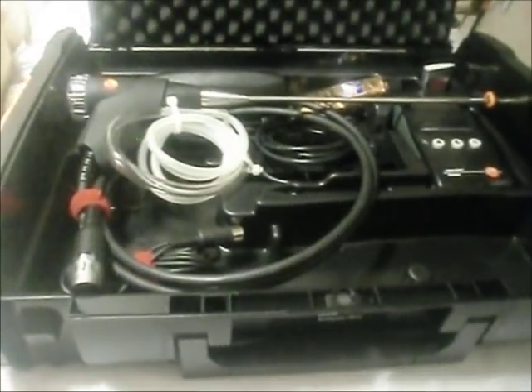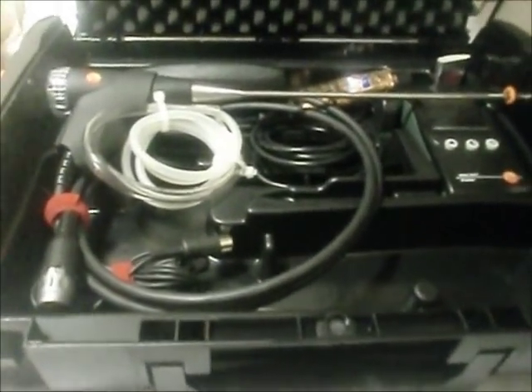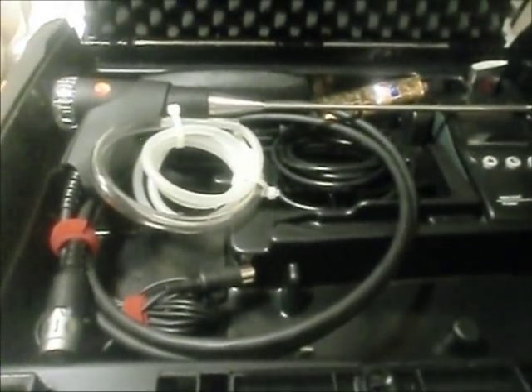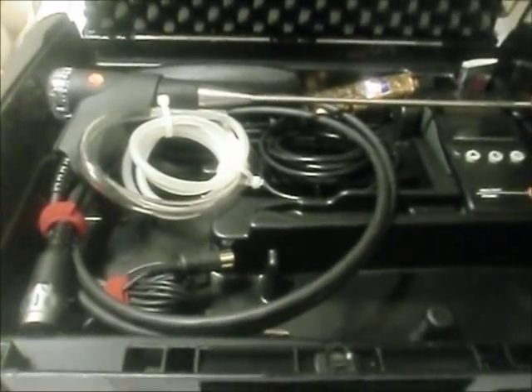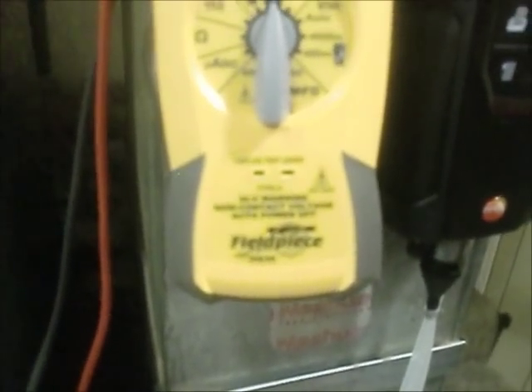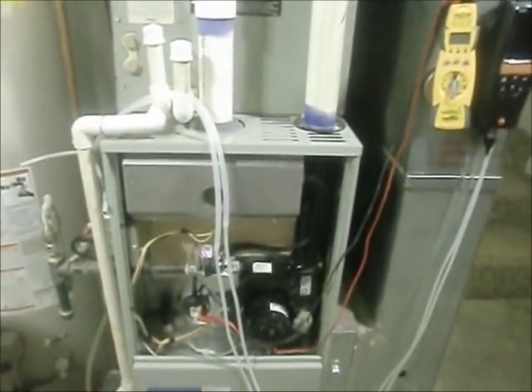There are several other functions as well, including differential pressure testing and differential temperature testing. We're going to do a gamut of tests utilizing the 320. In conjunction with a few of the tests, we're going to be using my FieldPiece HS35 — I'm a big FieldPiece fan too, along with Testo. So without further ado, let's get started.